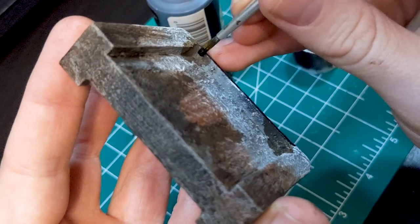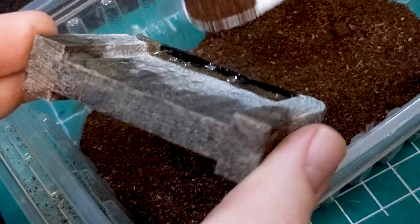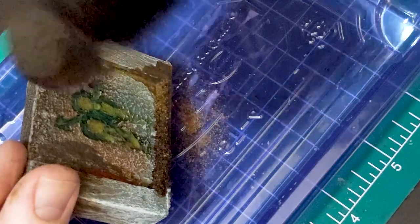Basing is pretty simple as well. Hit the edges of the base with a black or dark brown paint, and glue your flocking mix of choice on. I defaulted to super glue with a mix of coffee grounds and tea leaves for mine. Then finish off the base by adding dry pigments or seasoning to taste.